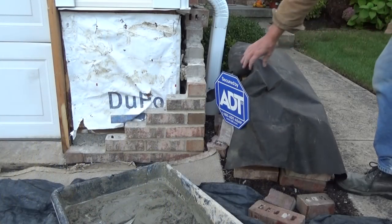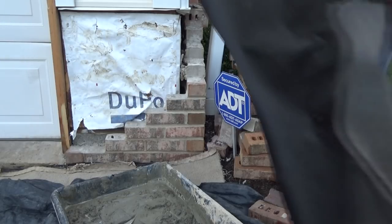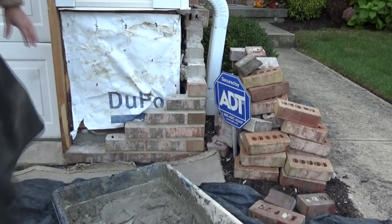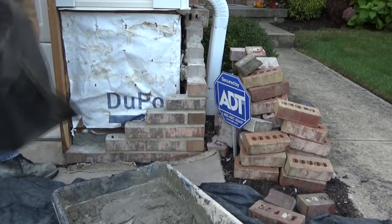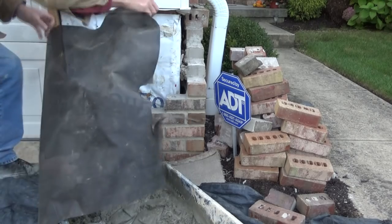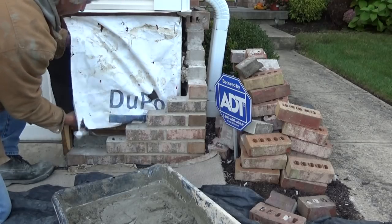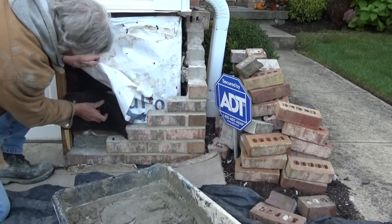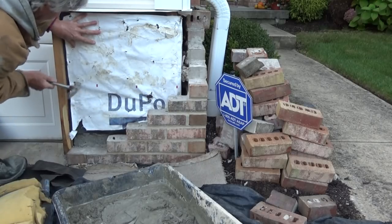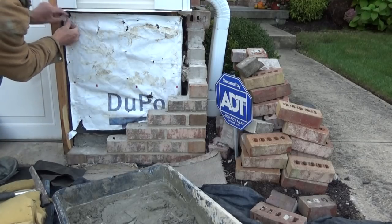The first thing I want you to know is I covered these brick — I do not want these brick to get wet. When you're doing brick work like this, you don't want them to get wet. So I've got this black paper and I'm going to sneak it underneath, because there's a lot of holes in here. I've got the black paper underneath there like that, and that'll hold it.